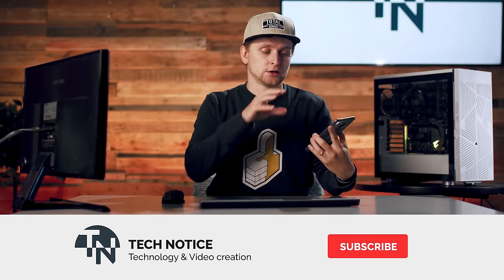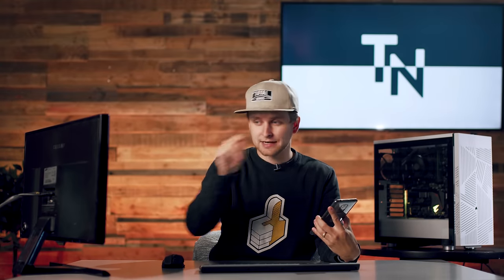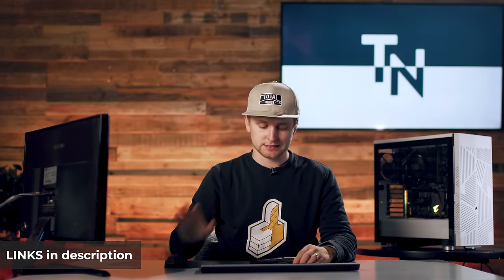So what this thing is called is OBS Ninja. Let me quickly tell you how this works. It's basically like a browser-based program that kind of connects wirelessly to your phone camera and audio, so you can get audio through that as well. It connects with your phone and then sends it over the internet directly to your broadcasting device or broadcasting software, which in our case is OBS.